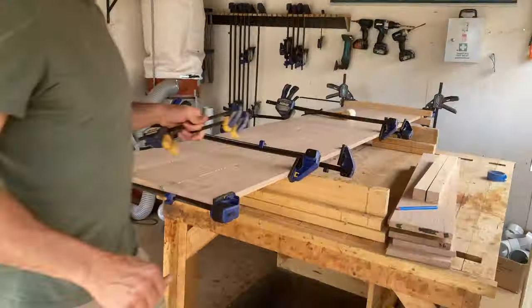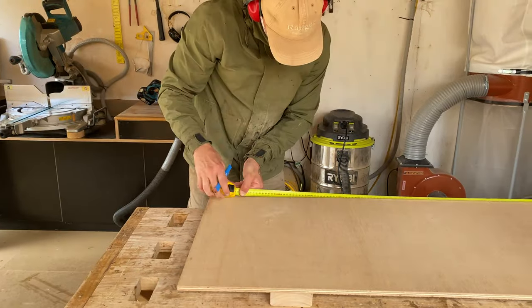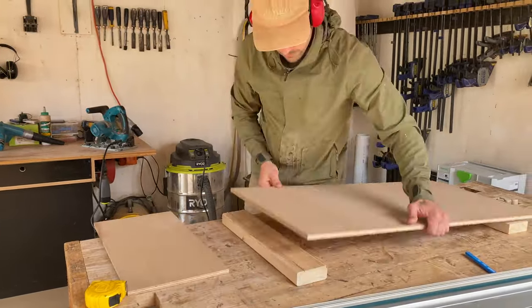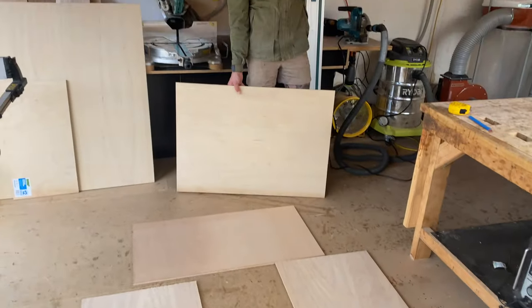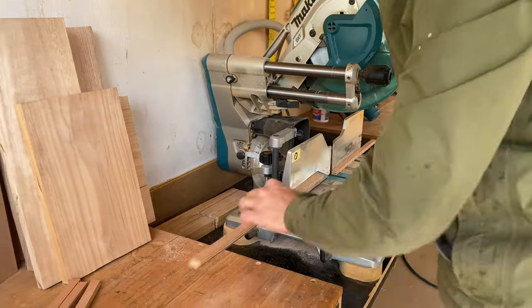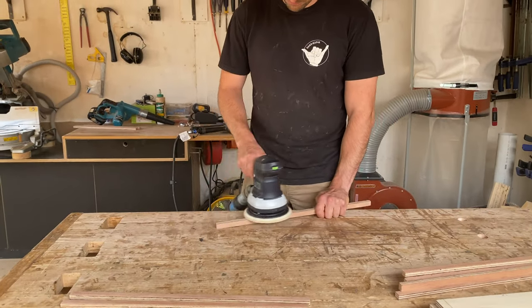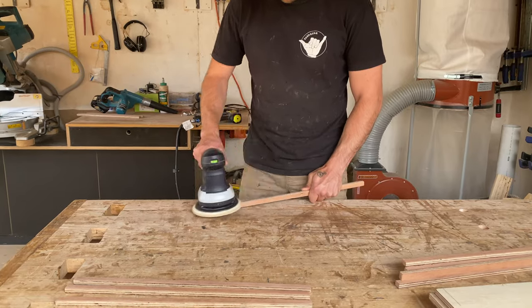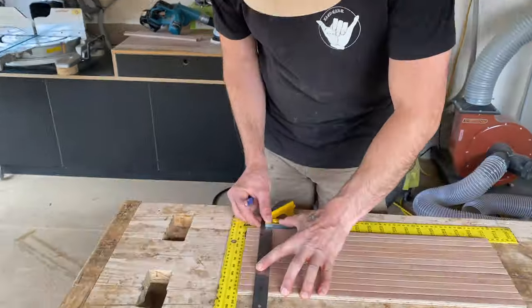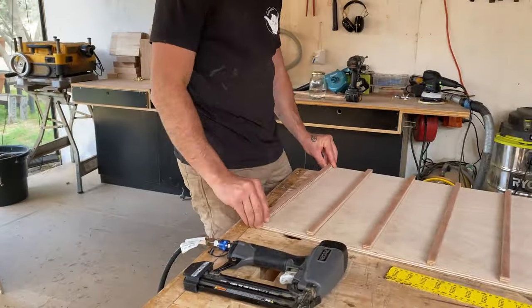To build your internal drawer carcass, rip your timber to size using a table saw or circular saw with a guide. Cut your rips of timber that will be your drawer slides. Give them a good sand making sure to only take off the aris of the front edge. Measure and evenly shoot your rails on using 20mm brad nails. All of the measurements and instructions are available online to guide you through this step.